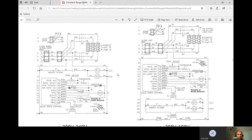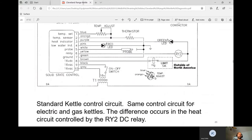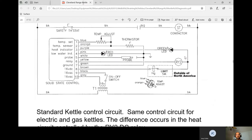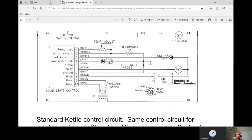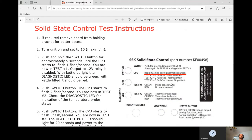Focusing on the 208-volt circuit — the standard kettle control circuit is the same for electric and gas kettles. The only difference between gas and electric occurs in the heat circuit controlled by the RY2 DC relay. The safety thermostat contacts must close so the coil gets power.